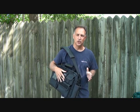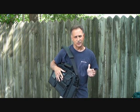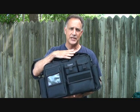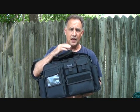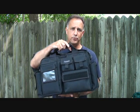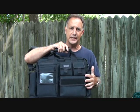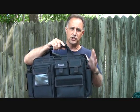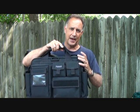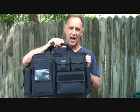Hey guys, today we're going to take a look at the Maxpedition Operator's Attache case. This bag is great for EDC, it's a great range bag. One of the things that I really like about this is when you travel, you're able to put a nice laptop in here, put all the different gear you need — you can actually use this as an admin bag. We're going to take a look at all the features, and it sure does have a lot.